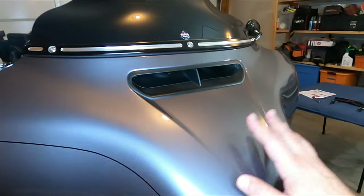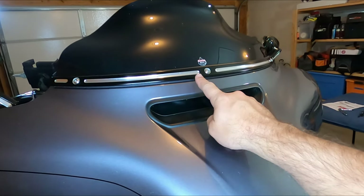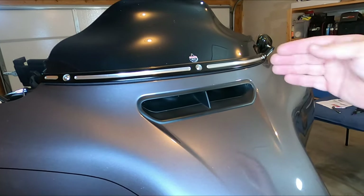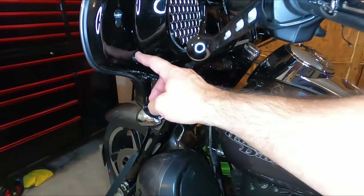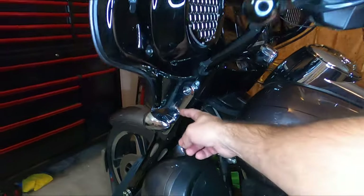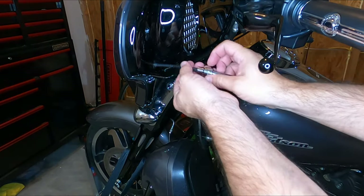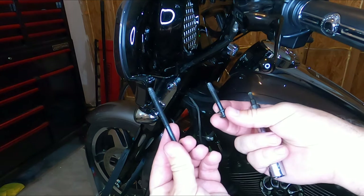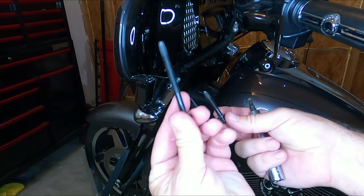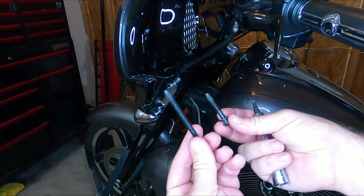First thing you've got to do is take your fairing off. You have three T27 bolts up front, and then on the other side you have two T27s on the left and right of the bike. You'll notice when you take these bolts out, one is longer than the other — the top one's the long one, the bottom's the short one. Just remember that when you get ready to put them back in.